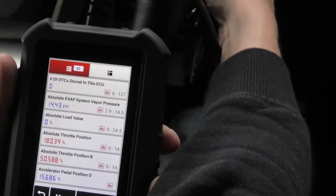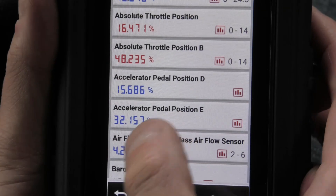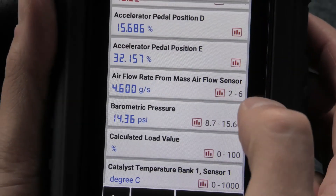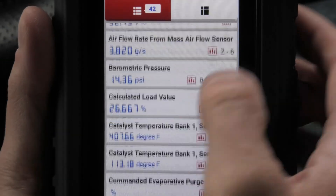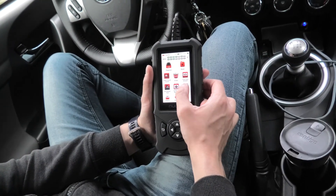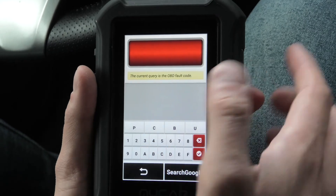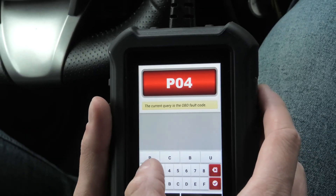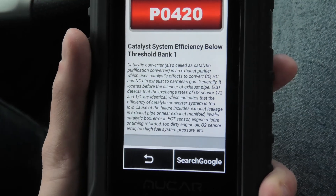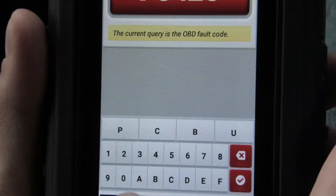I will show you what I mean by live — for example I will start the vehicle and immediately you can see the values are changing. Here we have the accelerator pedal position, so once I press the gas pedal you can see all of them start changing. Depending on what you are doing with the vehicle, these parameters can help you to diagnose the problem. Under other OBD diagnostics we have the EVAP system test and DTC lookup — here you can look up any codes that you find. For example, code 0420, press ENTER, and it will give you the description: Catalyst System Efficiency Below Threshold Bank 1.